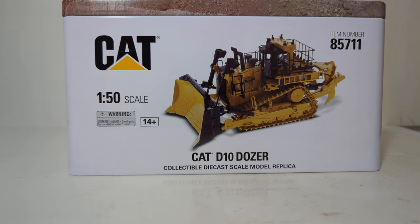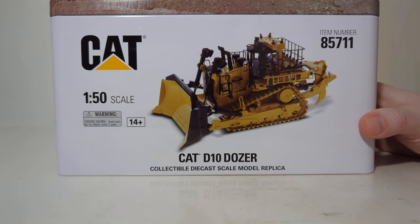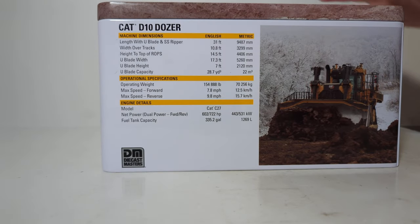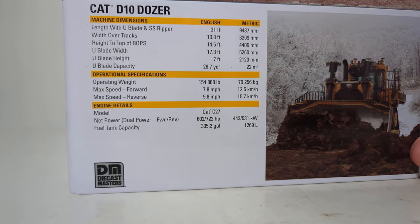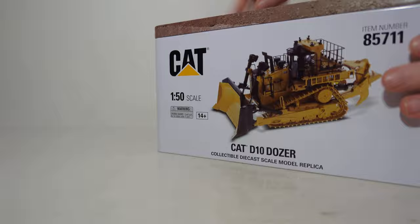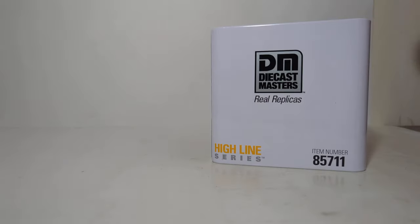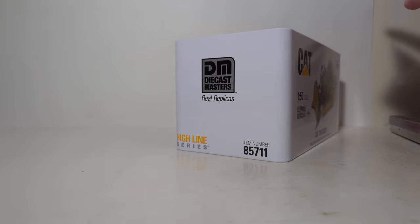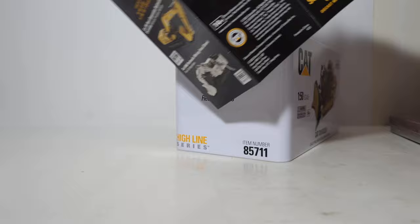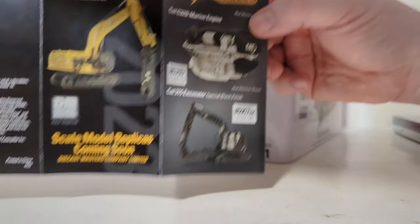These are adult collectibles. If you're watching us for the first time, please note that these are scale model replicas intended for the adult collector. These are not children's toys, so treat them with the respect they deserve. Here's the top of the tin, and more information on the back. If you want to pause my video at this point and check that out, you can. There's a small pamphlet inside showing you all of the upcoming Diecast Masters products that are either here or will be here very shortly in 2024.